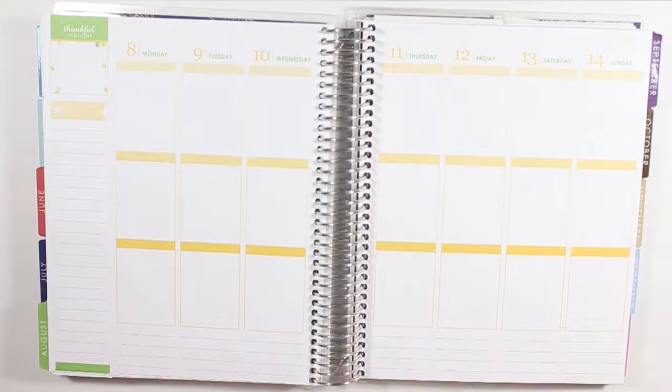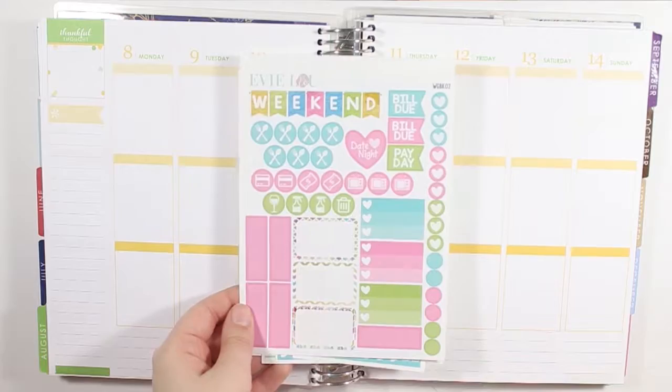Hey y'all, I'm here today with another plan with me, and this week I am using the watercolor geometric kit from Evie Lou & Co.